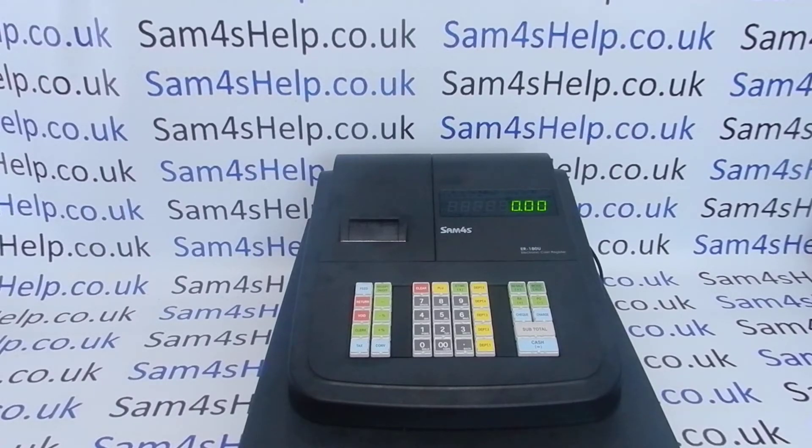What we're going to do today — there are two steps on these machines to setting up the tax. The first thing we'll cover in this video is we're going to set up tax rate 1 to be 20% add-in and tax rate 2 to be 5% add-in.